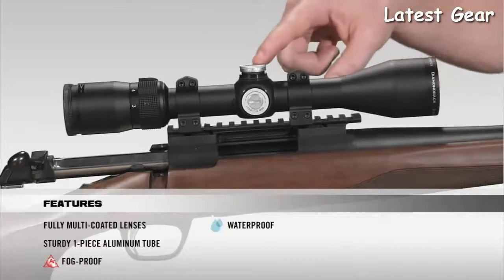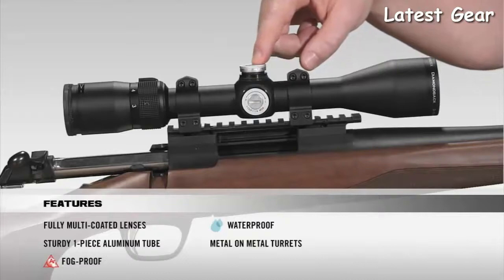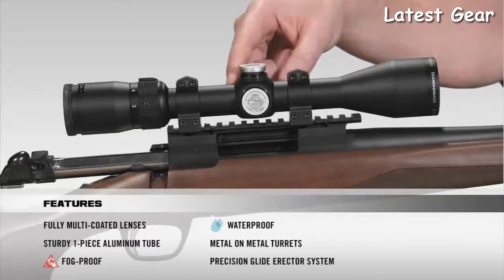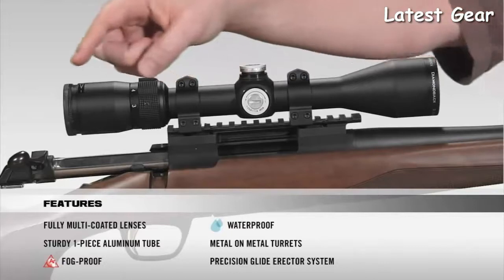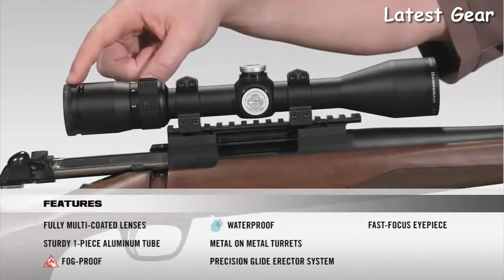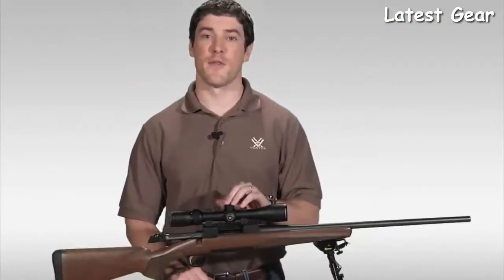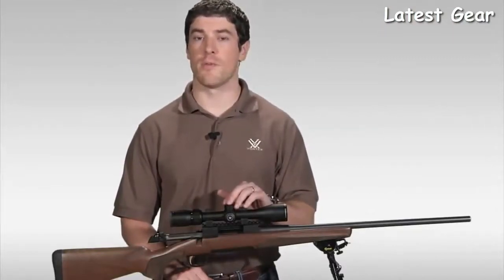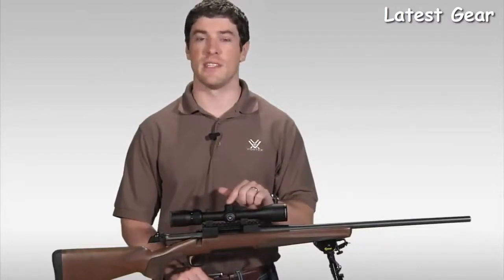Moving onto the turrets, they're metal-on-metal precision turrets that offer the ability to zero-reset after sight-in. Inside the scope, we have a precision glide erector system, which ensures accurate tracking and repeatability. At the back of the scope, we have a fast-focus eyepiece that allows you to quickly get a clear image of your reticle and very generous eye relief. If you're looking to stretch your dollar for the best hunting riflescope your money can buy, I strongly urge you to head down to your local Vortex dealer to take a look at one of these today.